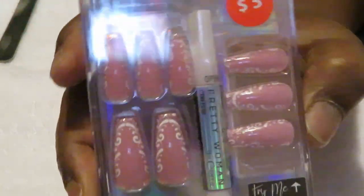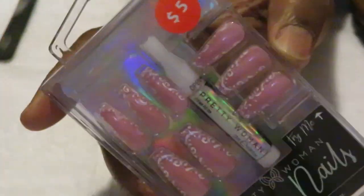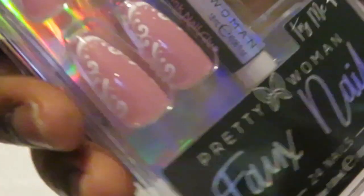I am doing my nails and this is the design I'm doing today. If you guys saw my Five and Below haul, you know I got these from Five and Below. These are by Fox Nails Pretty Women — 24 nails, comes with glue — and the style I'm going with today is Pink and Pretty.